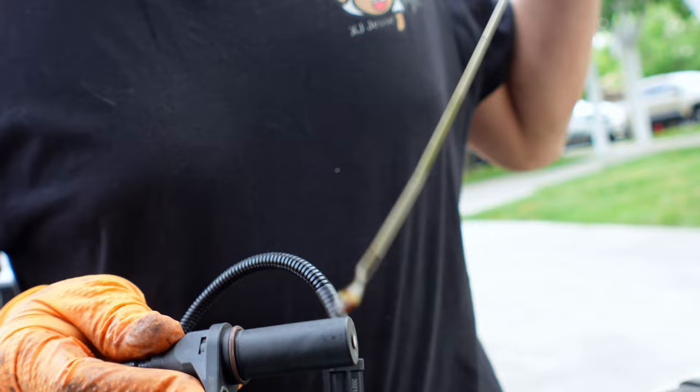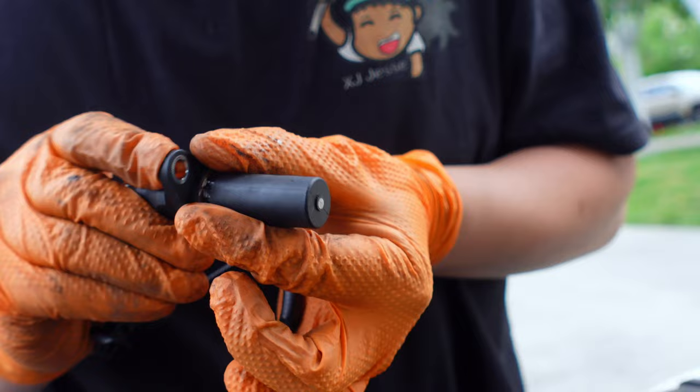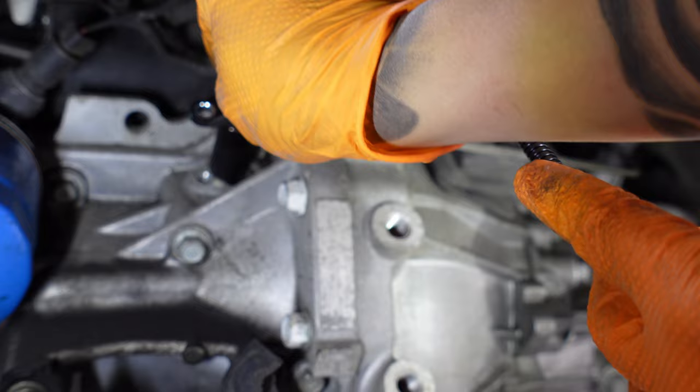Use some oil from the dipstick to lubricate the O-ring on the new sensor. Then install the new crank position sensor and make sure to plug the sensor in correctly.